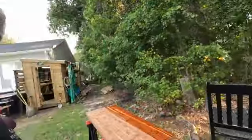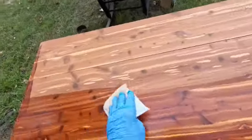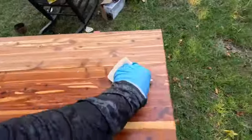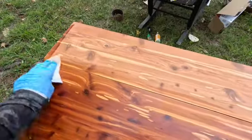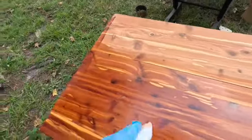I got ahead of myself and didn't really take in-process videos, but this is the lid of the cedar chest I'm trying to refinish. Initially this was going to be painted because my wife has never met a piece of wood she didn't want to paint. However, once I started stripping the old varnish — shellac or whatever it was — just to get a good base for paint, she said, 'Oh, it's cedar.' I said, 'Well, it's a cedar chest.'